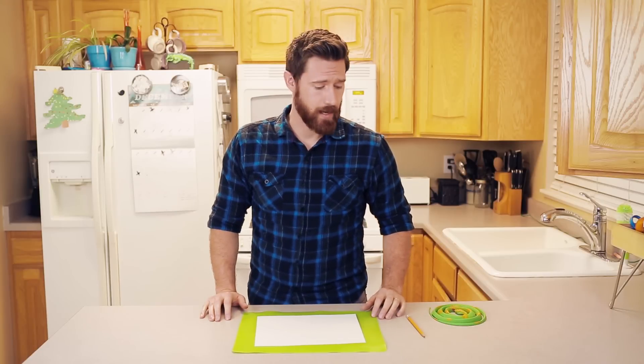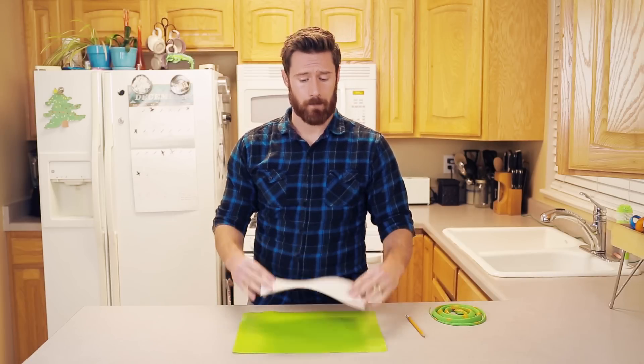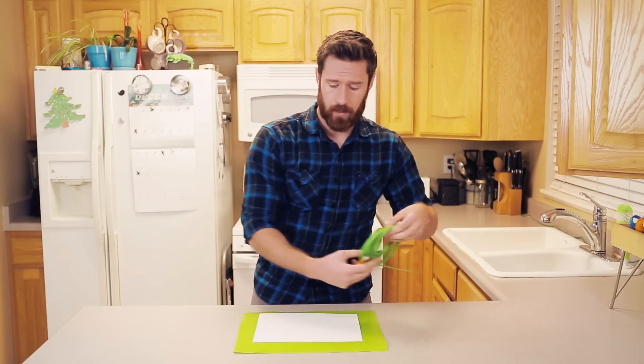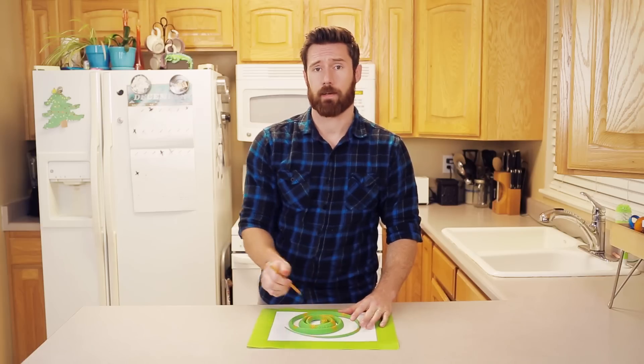Hey everybody, it's Gavin with Snake Buddies and today we're going to be making some Christmas Snake Snowflakes. We're going to get started with a piece of white paper and you get your snake, and you're going to quickly trace around the edges, just like that.